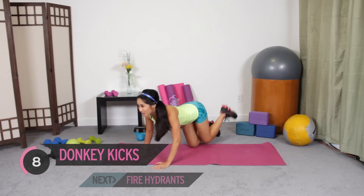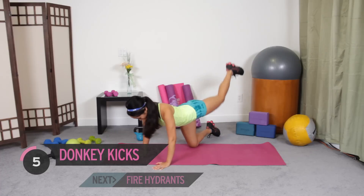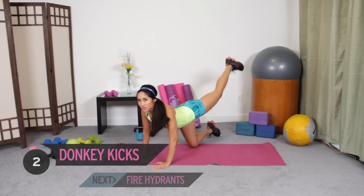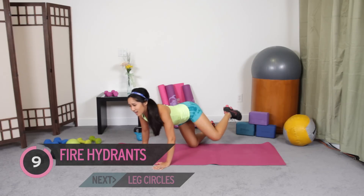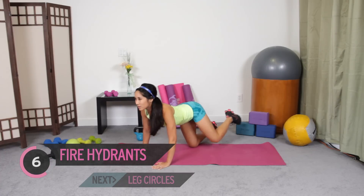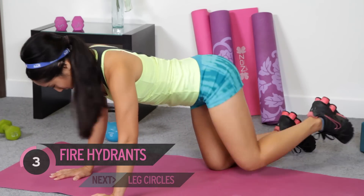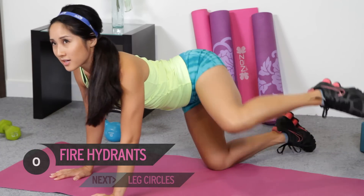Worst case scenario for a one-on-one session at a gym. Keep going. Press through the heel. One more. And fire hydrant it out. There you go, all the way up to the side. Keep it going. Nice tight core in the front. Don't want to have your back crazy arched. And follow through. Good.